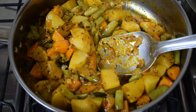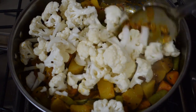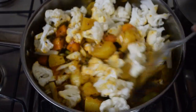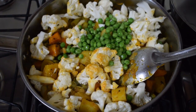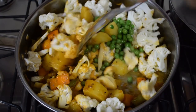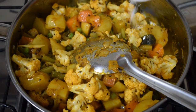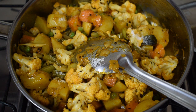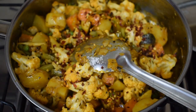Once the potato is 70% cooked, add the cauliflower florets. Give a good mix — be gentle otherwise the cauliflower will break. Add in the frozen peas. If you are adding fresh peas, add it with the potatoes as it takes longer to cook. Give a good mix, add a little salt as per taste, and cook till the potatoes and cauliflower are well cooked.